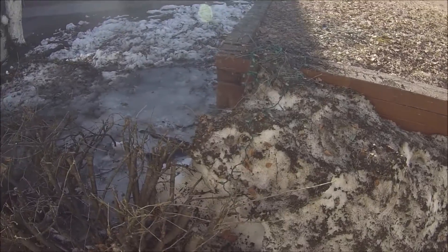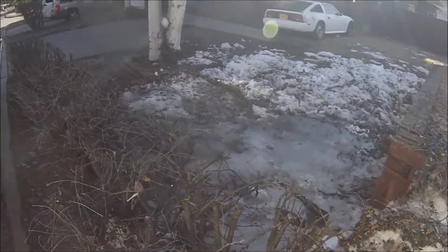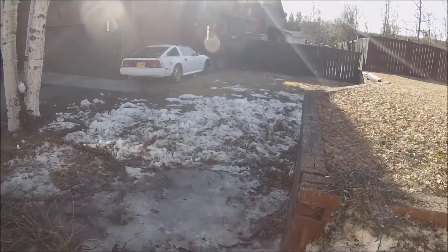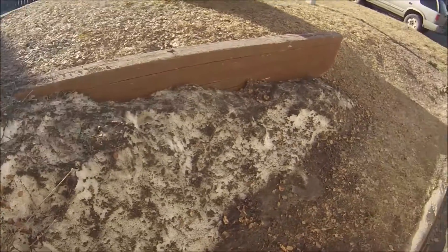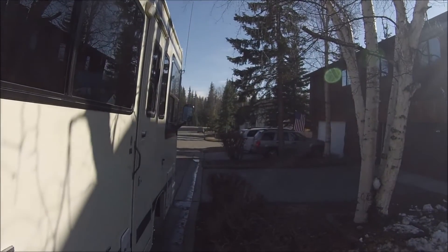Look at that big pile of ice. It did go all the way down. I threw it all out so the sun would melt it — get rid of it. I think it's about the last pile on the street. There's one down there.